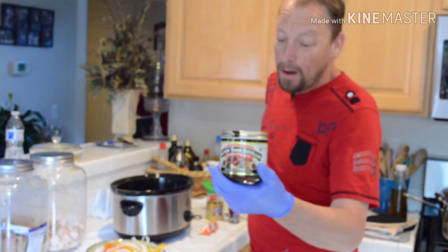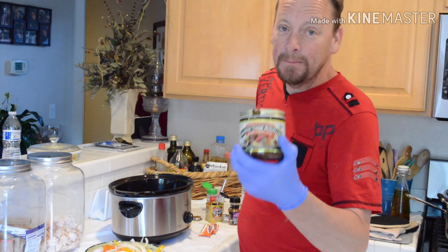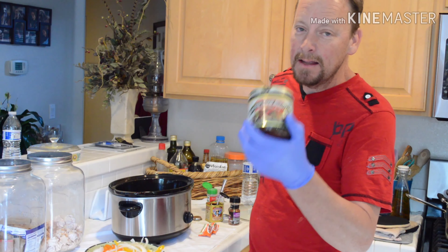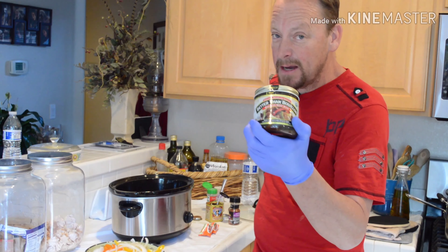To the bottled water I've added a really nice Better Than Bouillon, low sodium. You don't want to use a lot of regular bouillon because it's high in salt. That's the only thing that's going to mess up your recipe if you use too much bouillon. So be careful with that.